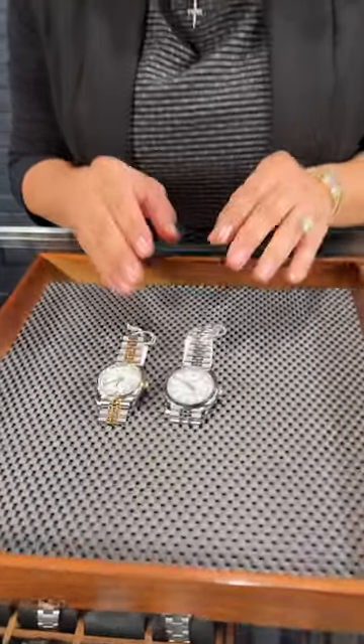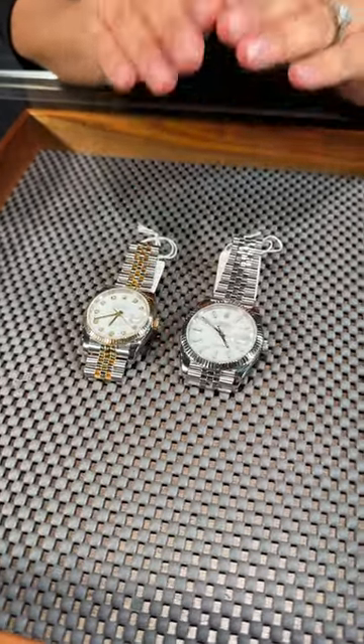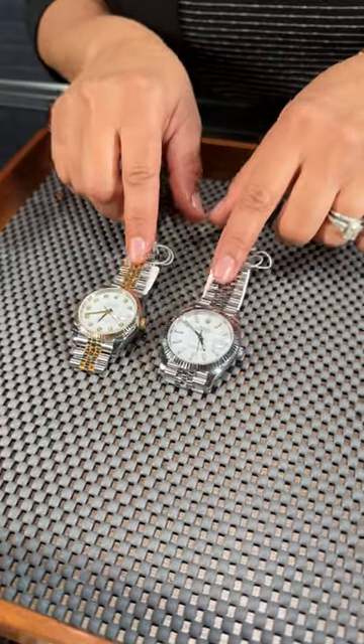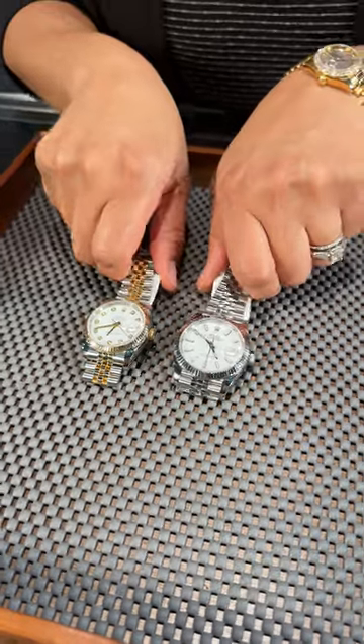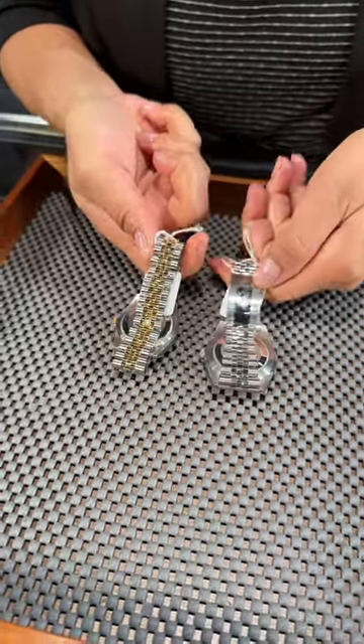Welcome back to SwissWatchExpo. This is Angel, and this week we are taking a look at two Rolex models to see the different types of clasps that are offered. Now these are only two of all of the many different clasp options through Rolex, both on the Super Jubilee bracelet. If we flip this 36 millimeter Datejust and the 41 over,